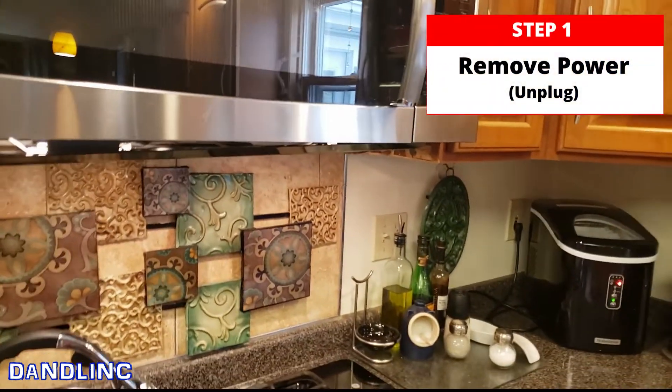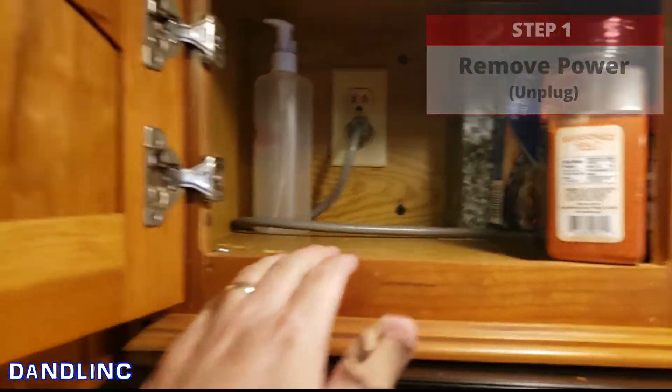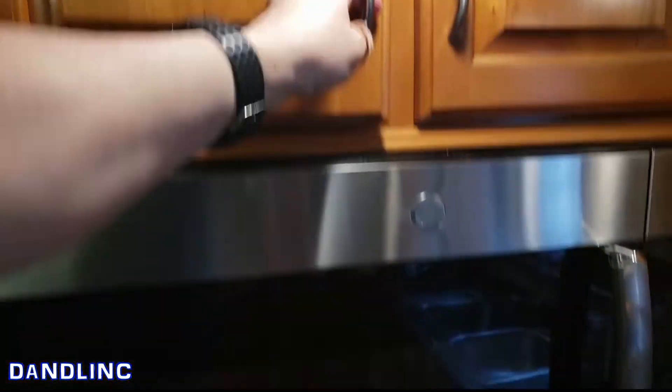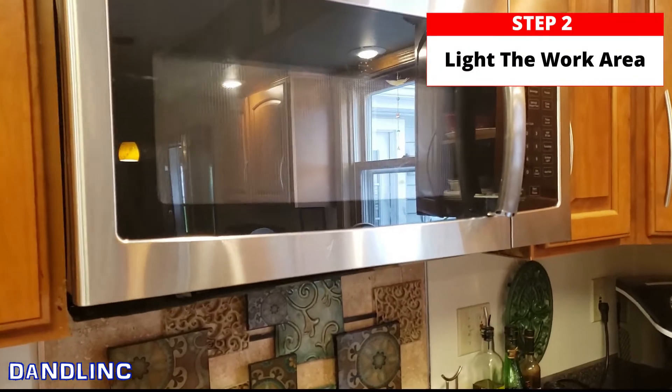Step one, whenever you deal with microwaves or anything like that, is to unplug it. Most of these are up here, so here we go — we just removed our electricity, and that's a good thing.